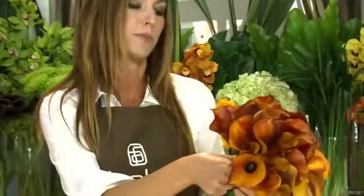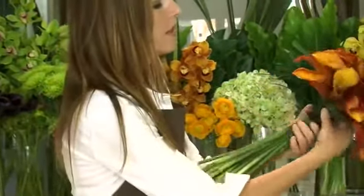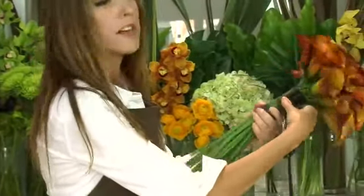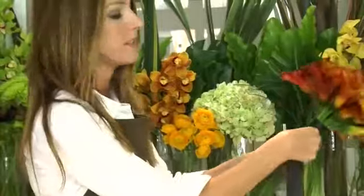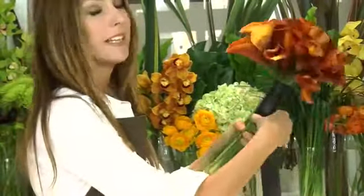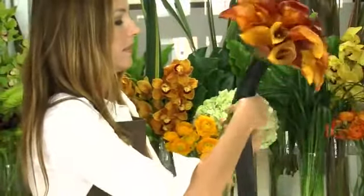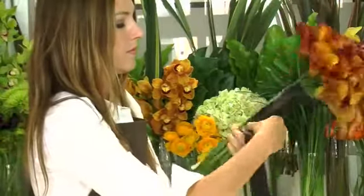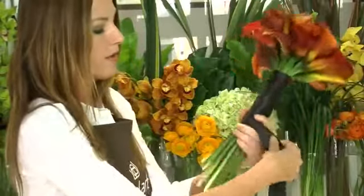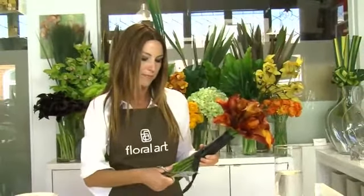To attach the ribbon, place it just at the top of the tape on the bouquet, just like this, and wrap it around. As we wrap it, we're going to be pulling tight, going in a downward sort of motion. The key, really, is to make it nice and tight. Also, because calla lily stems are so long and graceful, we want to keep the length on them. Then cut the ribbon, just like that.